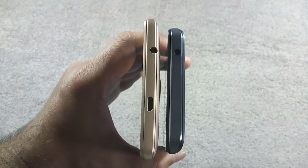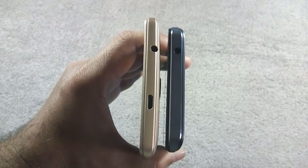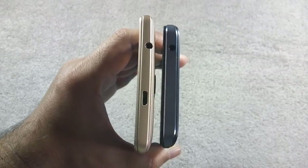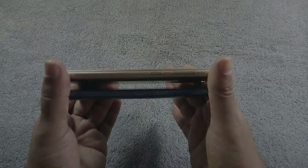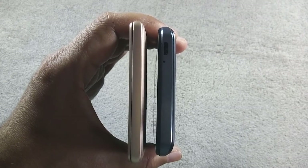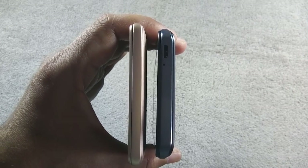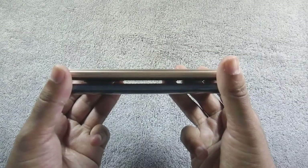S6 Plus has a 3.5mm headphone jack along with a micro USB port at the top, while J5 has only a 3.5mm headphone jack on the top. Both phones have volume rockers and power button on the right. Nothing on the S6 Plus at the bottom, as the microphone is hidden inside the back cover, but on J5 there is a micro USB port and microphone at the bottom. Nothing on the left side on both phones.